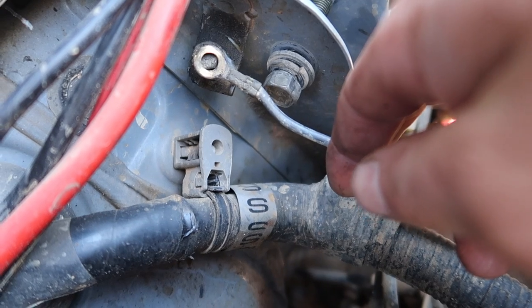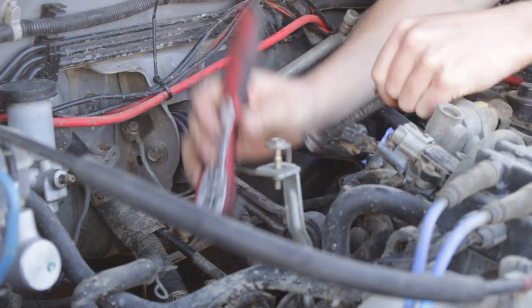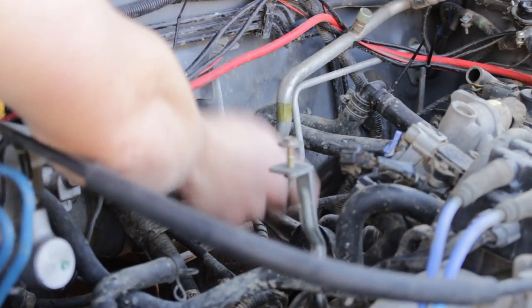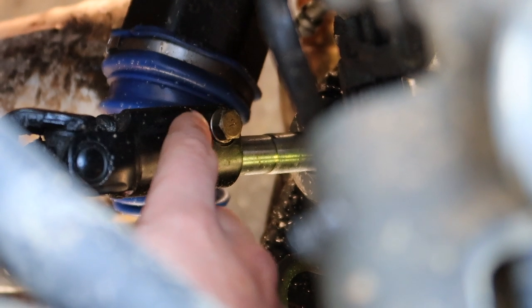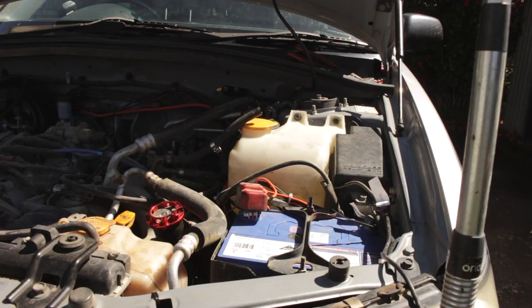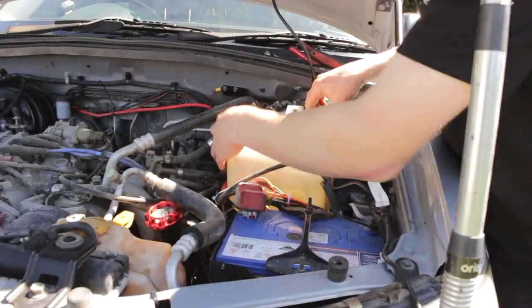Now we can move onto the pitch stop. On the SG Forester there is an earth wire from the gearbox that needs to be removed. Remove the pitch stop bolts and then the pitch stop itself. Next, locate the lower steering shaft pinch bolt and loosen. Make sure your steering wheel is straight to keep your steering in good alignment. Finally, remove the windscreen washer bottle - there are two bolts on the top to remove and then you can pull the washer bottle upwards.